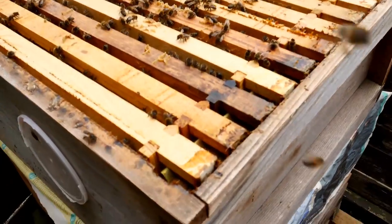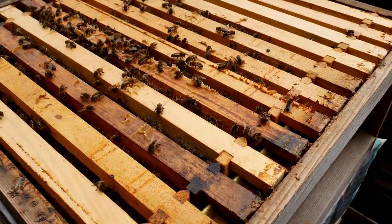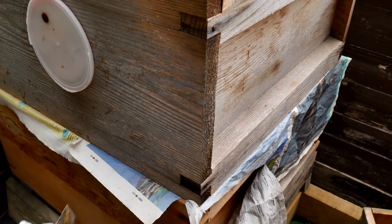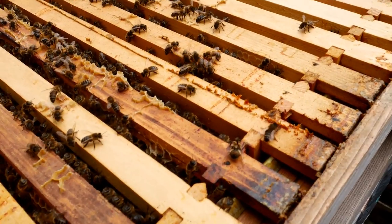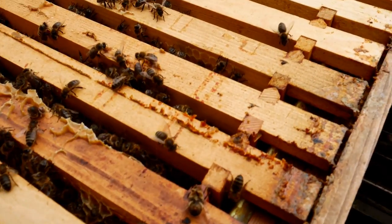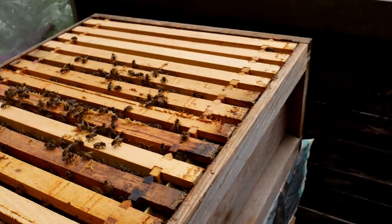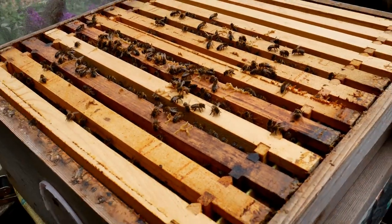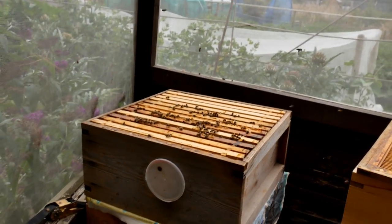The top brood chamber is going to be the quieter one. It was separated by the newspaper, which has been nibbled through now, and with the bottom brood chamber we now have one huge colony of bees. They're very placid bees — not being burst or attacked at all. I think bees can also pick up on your own nervousness, like all animals can. I believe it's pheromone related — if we're panicky we're promoting those pheromones, sweating and stuff like that.